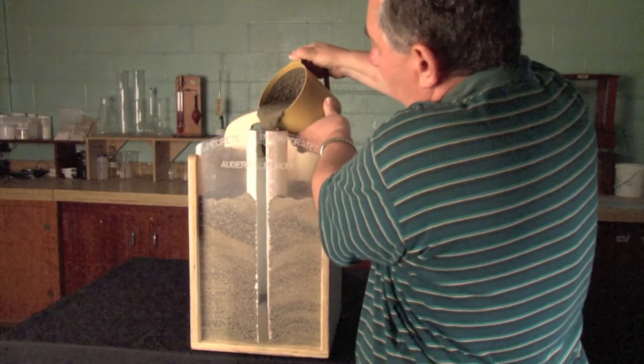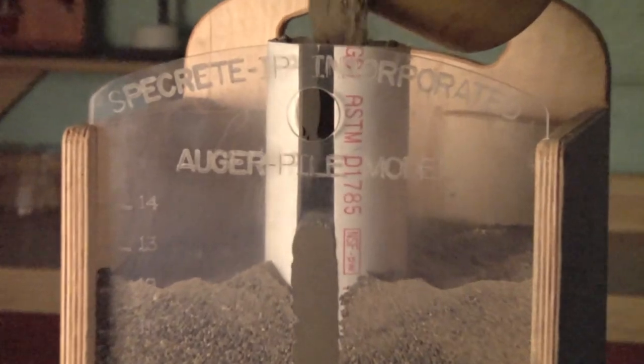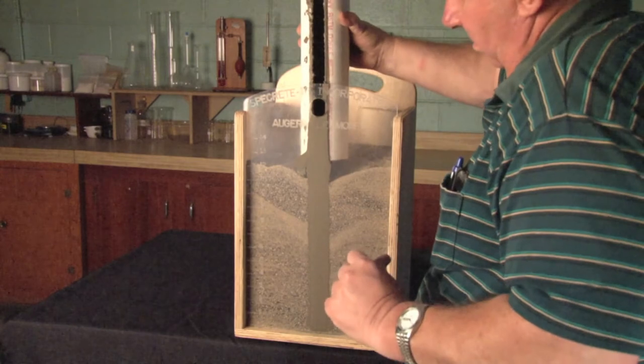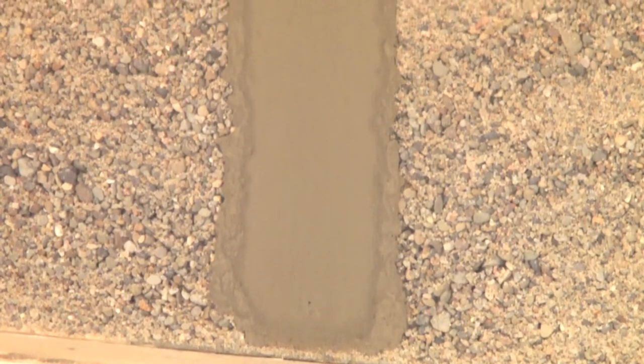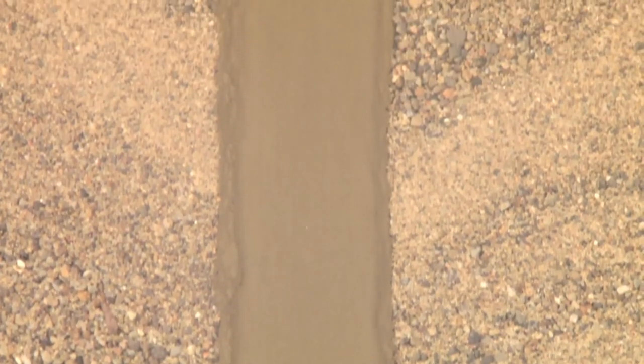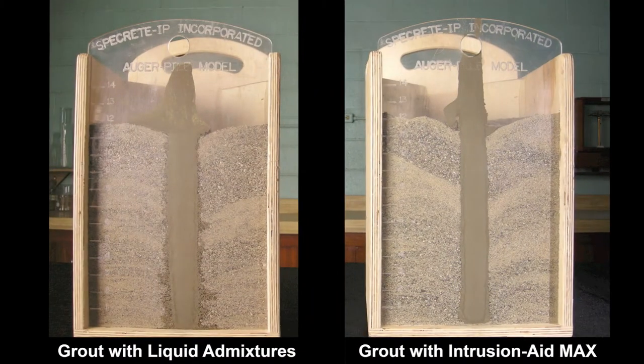And lastly, we wanted a way to see what is actually happening underground at the grout-to-soil interface. Since we can't look inside a deep auger cast pile, the next best thing would be to create a scaled-down mockup. We created a pile in a dry soil condition, where you can actually watch what happens to the water in the grout. Again, we compared our two grouts: on the left, the grout with a superplasticizer and retarding admixture, and on the right, the grout with IntrusionAid Max, the premium water-retentive grout fluidifier.